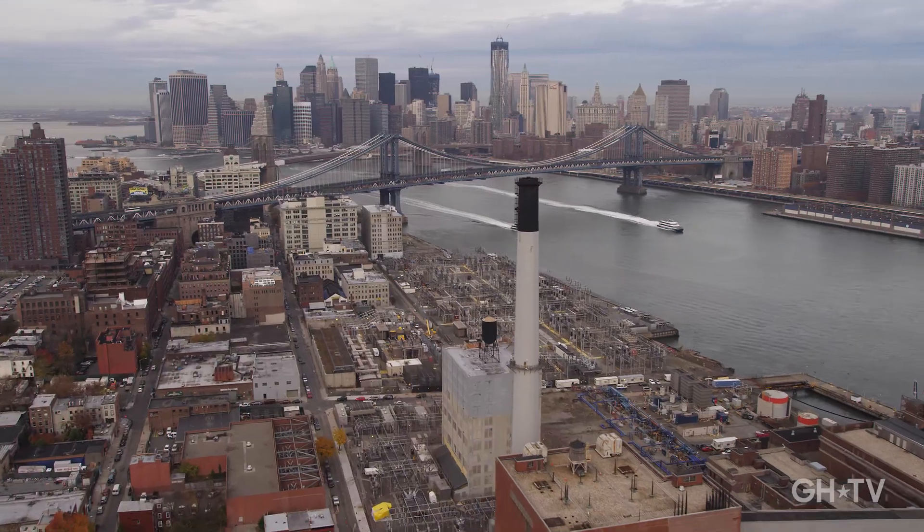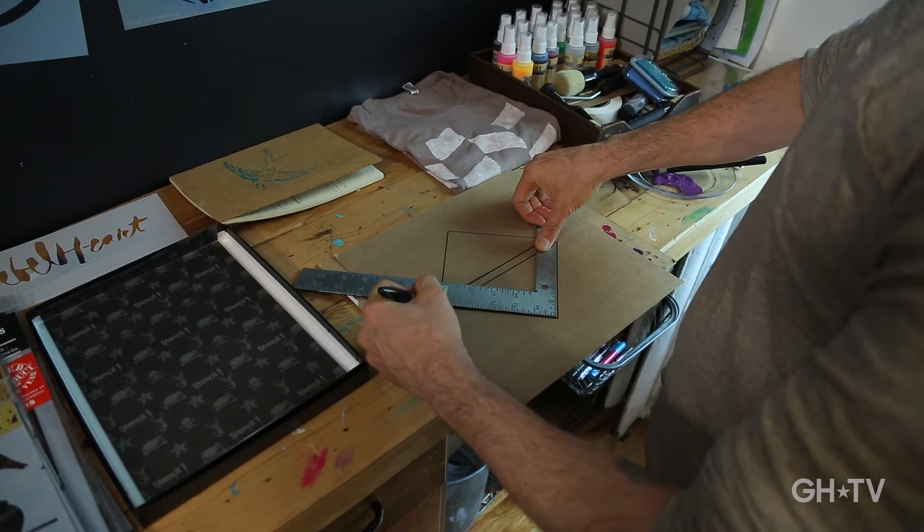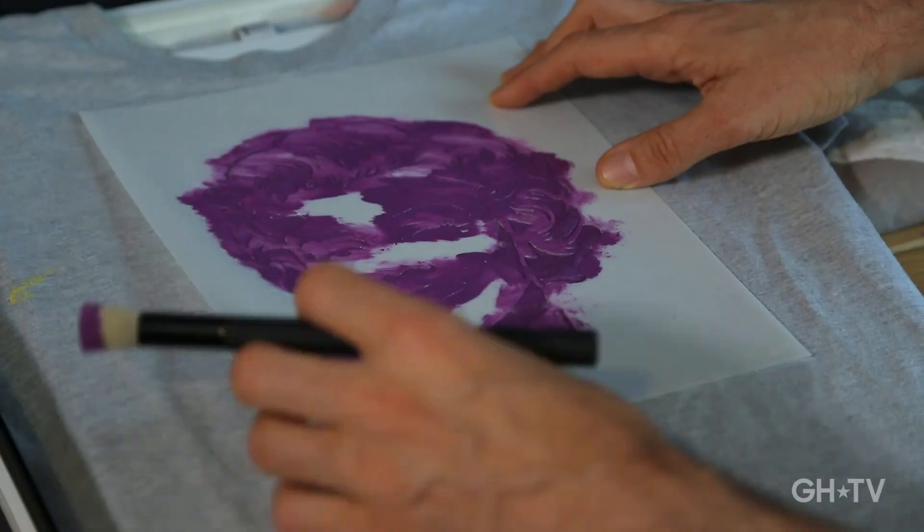Hi, I'm Ed Roth, owner of Stencil One, a stencil design company in Brooklyn, New York. I've been a stencil designer for over 10 years and I'm always inspired to try new and different things.